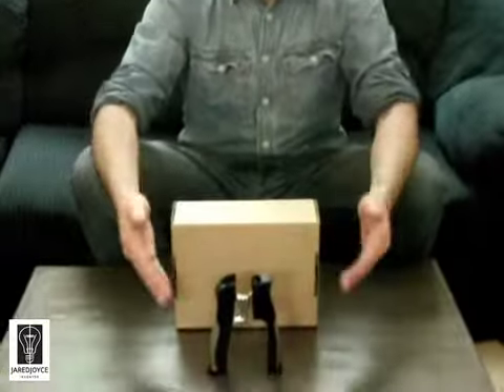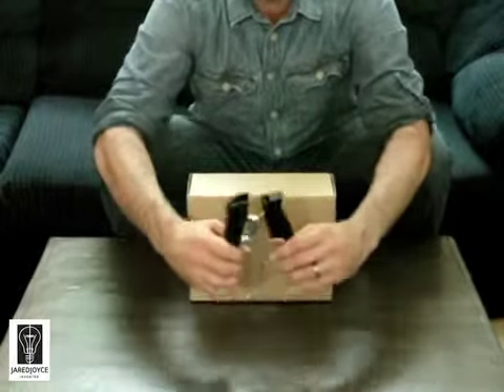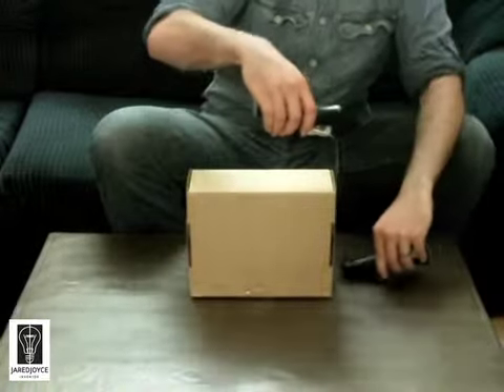Hi, I'm Jared Joyce, a veteran entrepreneur, and today we are talking about a new type of measuring tape. I call it the Stand Up Measuring Tape. Thanks to these two ergonomic handles, measurements are quick and easy.